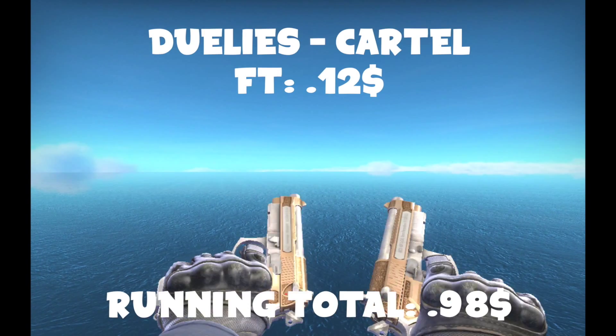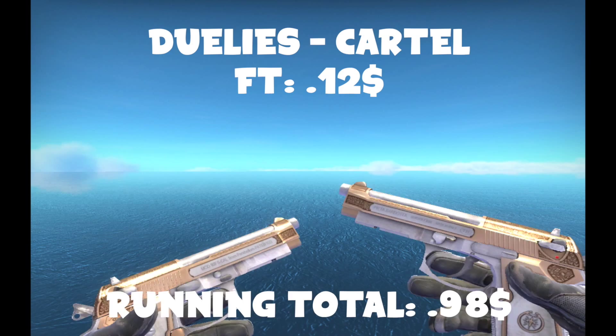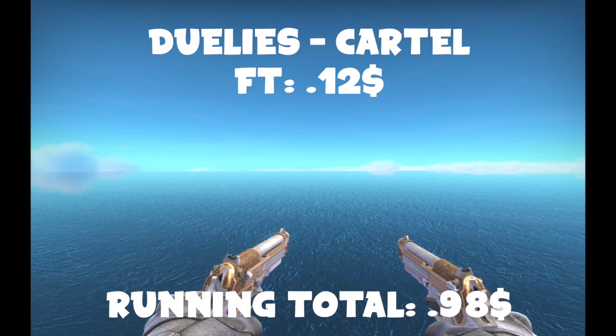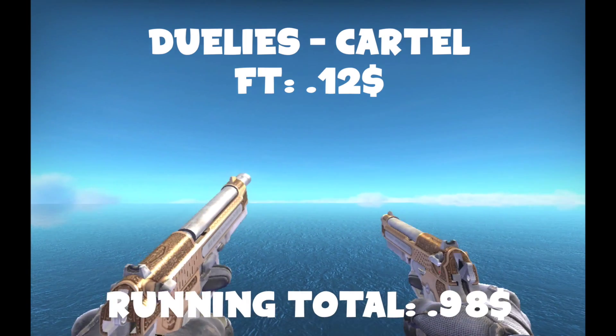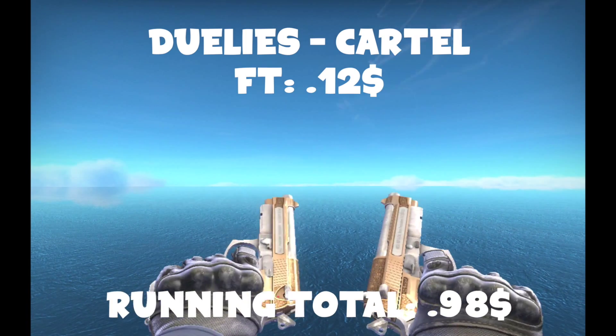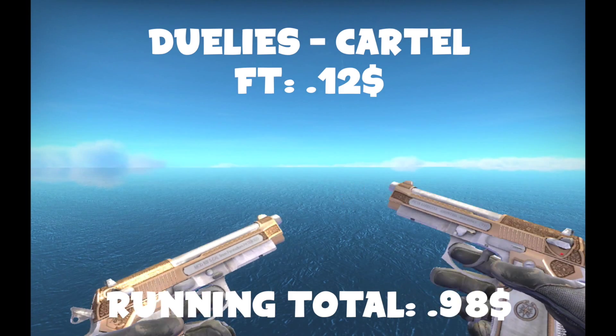Next, we're going to go with the Dual Berettas Cartel. I chose these because I think they look really nice — they look good in every condition, and they're just really shiny. Look at that glare on them when you inspect them. They look super nice.